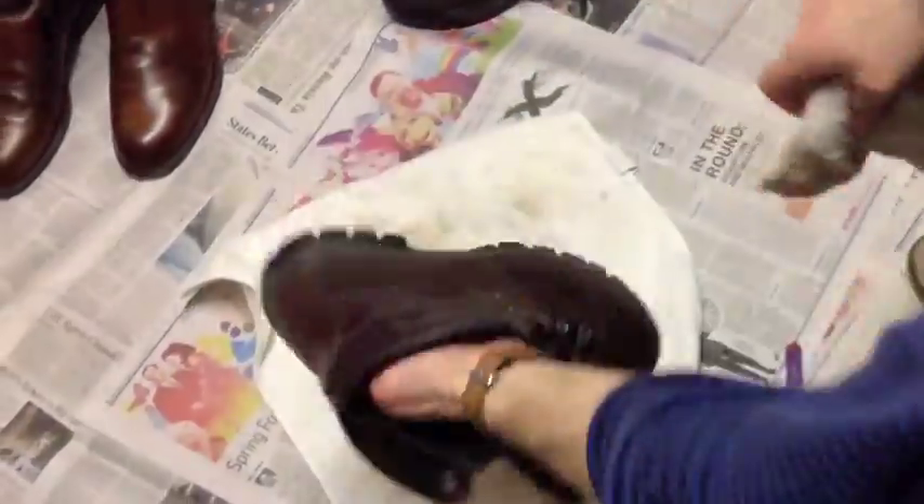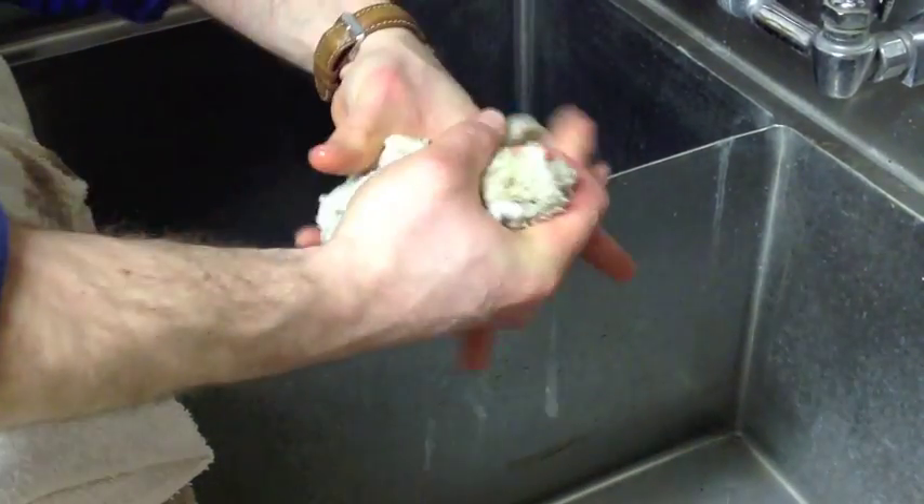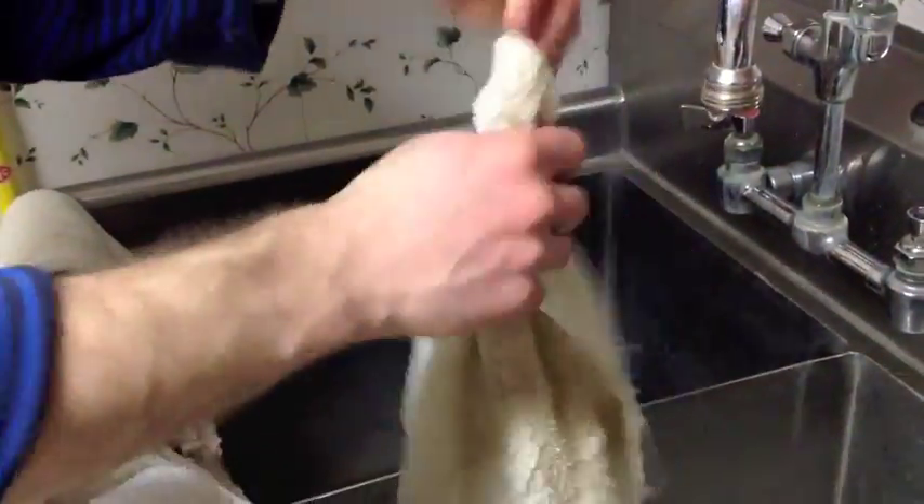After you've got a lot of saddle soap all over the boot, wring out a new cloth, a new rag, and rub off all that saddle soap you just put on there.